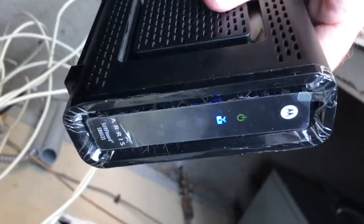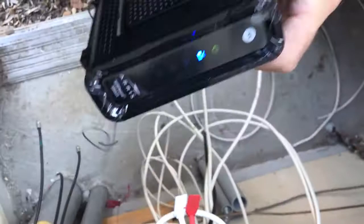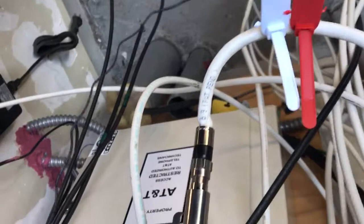Hello people. So here I am in the cable room of my condo complex. I came in here because I don't have cable, so I brought my cable modem with me. This cable modem should work, and here's the cable that goes to my house — I'm looking at it and somebody really messed this thing up.